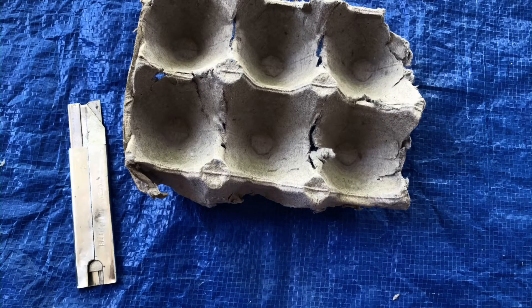The first thing you'll need to do is use the box cutter to score around the edges of each section of the egg carton. This will make it easier to tear them apart when you go to plant them in the ground.